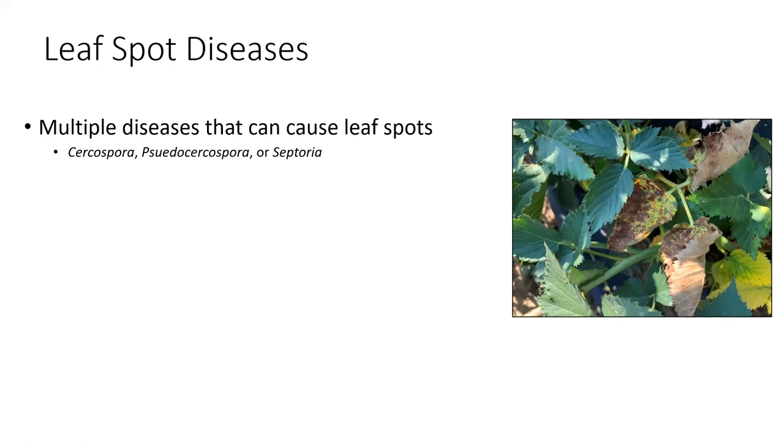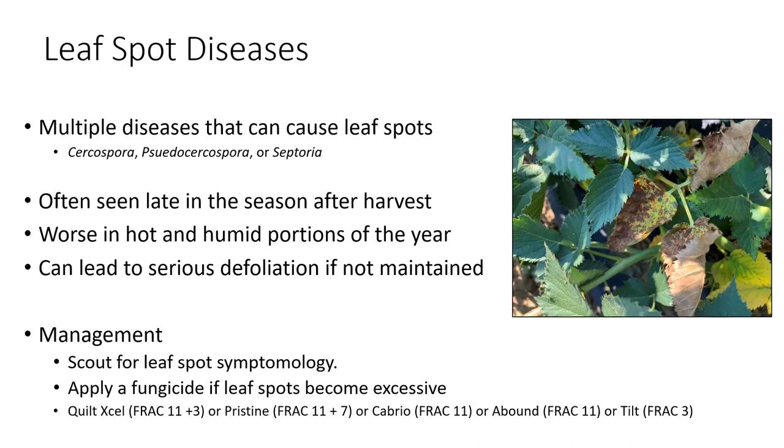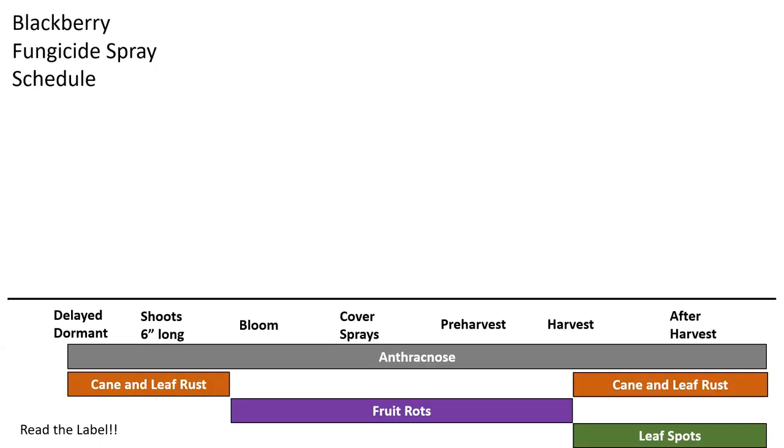Lastly, a few leaf spot diseases — these can be caused by multiple pathogens including Cercospora, Pseudocercospora, or Septoria, and we see them at about the same time. They're not causing too much damage unless you let them go. When it gets hot and humid, you start seeing necrosis and chlorosis creating leaf spot lesions, generally starting at the bottom of the plant and moving up. Once you see it taking hold at the bottom, apply a fungicide to whip it back into shape — scout late in the year and apply before it gets too excessive. Like cane and leaf rust, it can completely defoliate a plant, leading to yield loss. Quilt-Excel, Pristine, Cabrio, Abound, or Tilt — your Group 11s and Group 3s — do a good job.